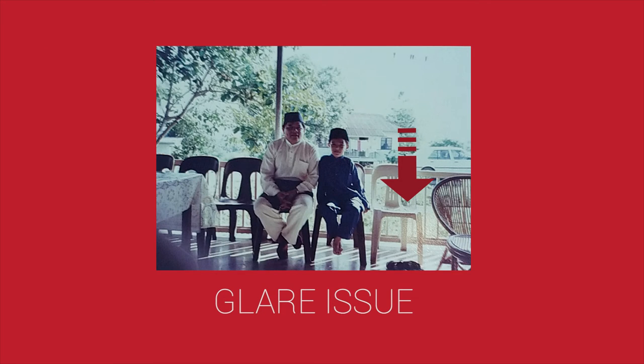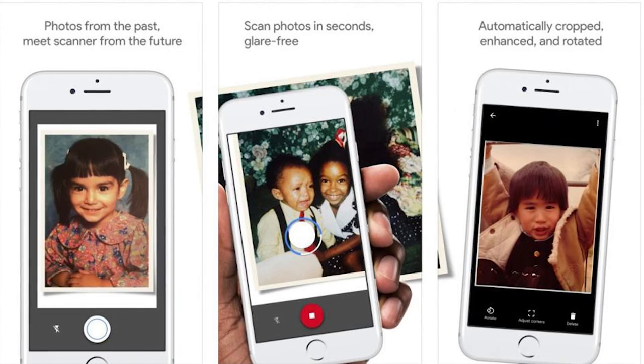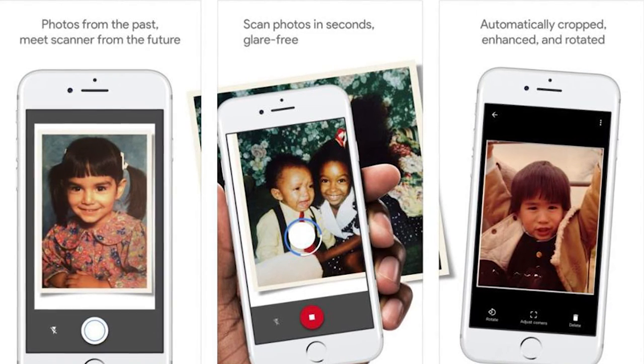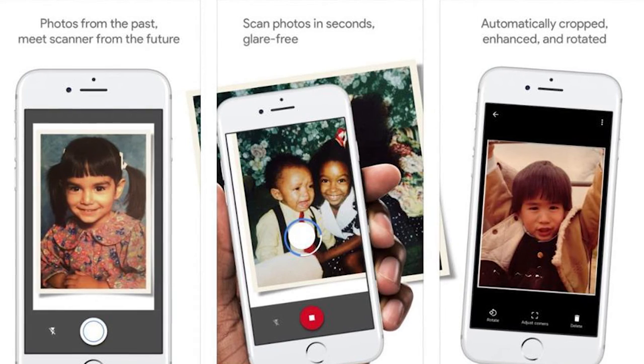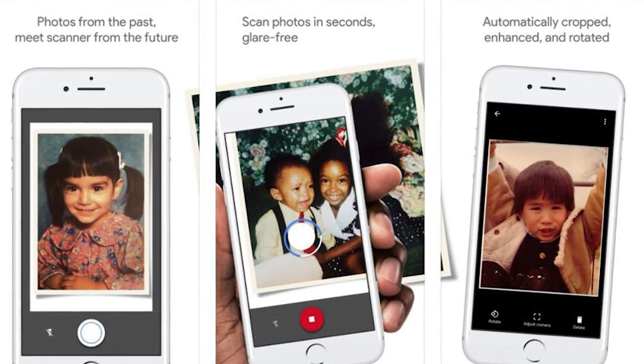Google advertises that this is glare-free, but during my testing I sometimes still got some glare on my photos. Besides that, I also got blurry photos when scanning under low light conditions. However, I would still recommend you guys to try it out because this is the fastest way to scan your film photos compared to using a scanner. Let me know in the comment box below what your results are using this app.